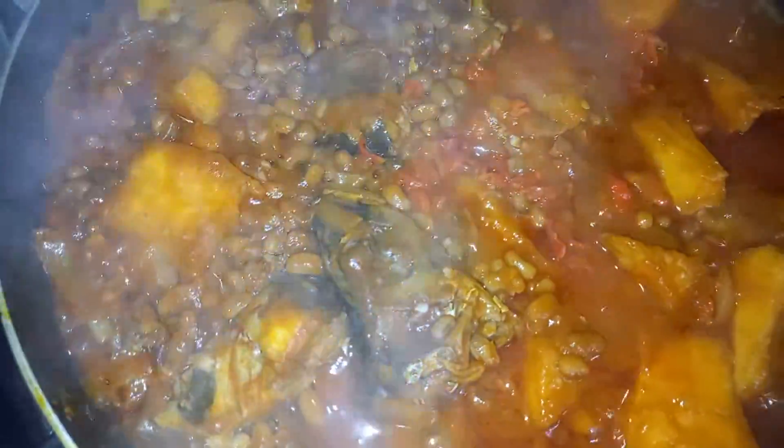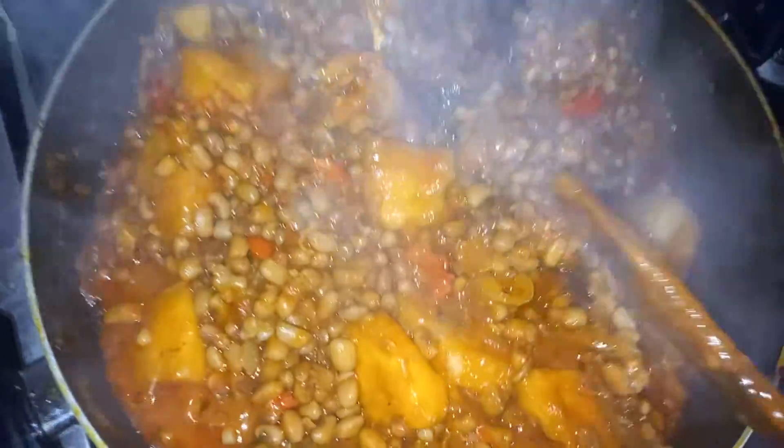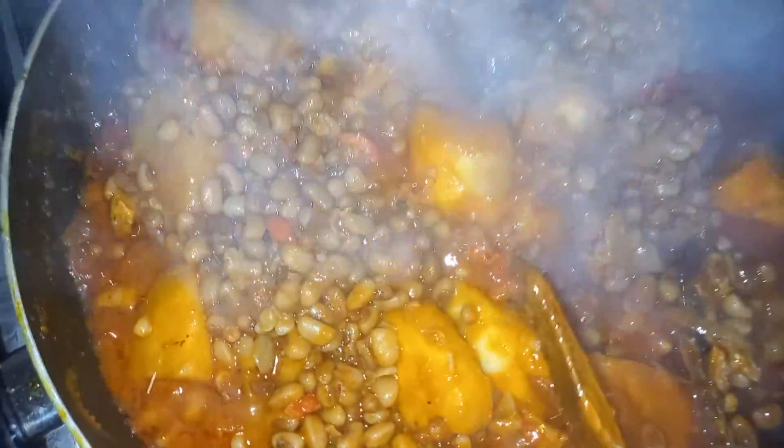Our young beans, our young forage, is ready. You can see it is ready — it really came up nicely. You can see how yummy this looks.